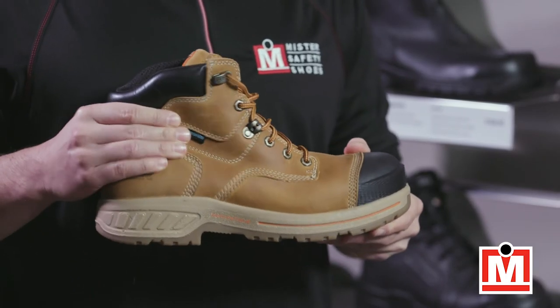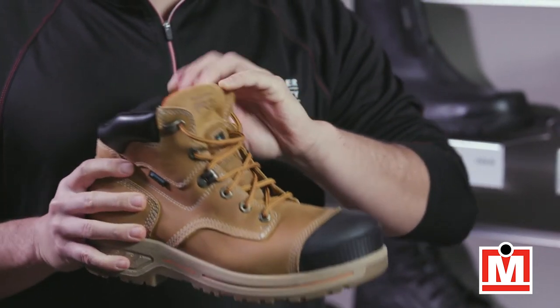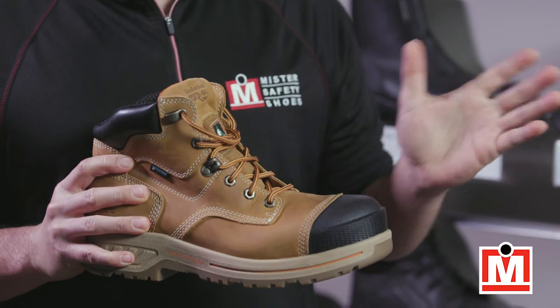The leather is waterproof and it has a waterproof membrane inside. So if water spills down through the laces, you're protected. No soggy feet.